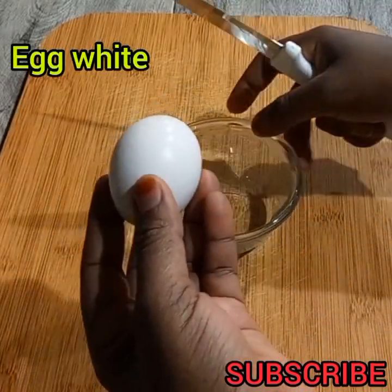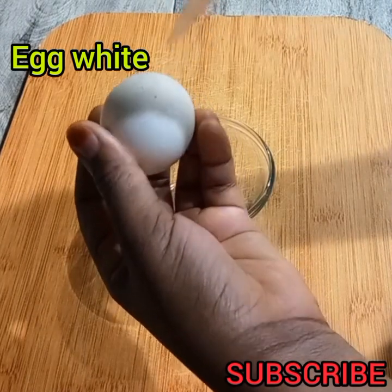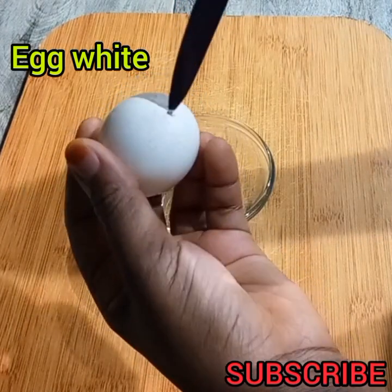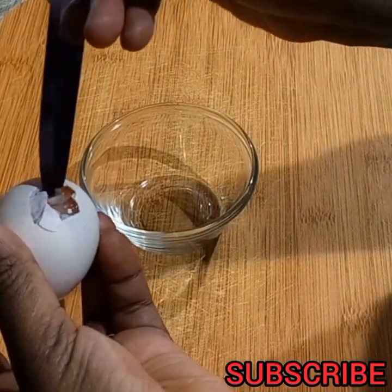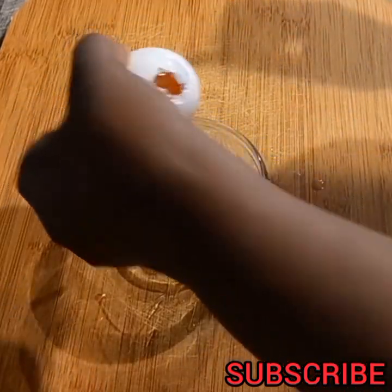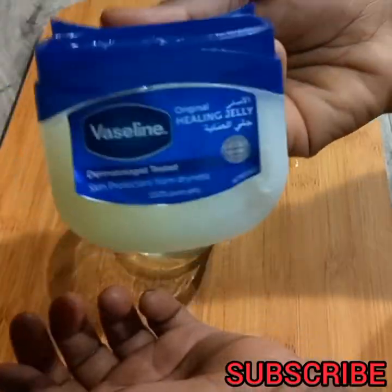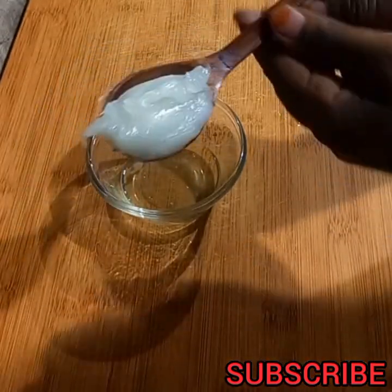Hey guys, for this remedy we are going to be using the egg white. Use any egg that you have — eggs come in different shapes, different sizes, different colors. That is simply how I extract my egg white from the egg; use any method that works best for you to separate the egg yolk from the egg white.